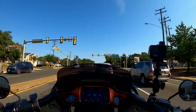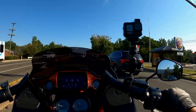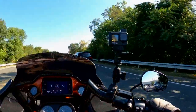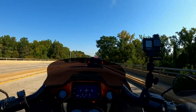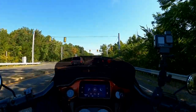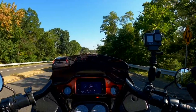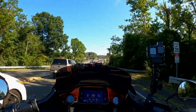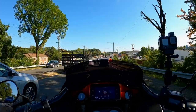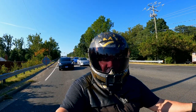One last thing on the helmet before we wrap up — weight. On paper, I believe the Ruroc weighs more than the Corsair X, but I will say it doesn't feel like it weighs more. The helmet actually feels fairly light to me, and I think that's because of the design and the way the helmet fits with the pads and distributes the weight. It technically may weigh more but it doesn't feel like it weighs more.